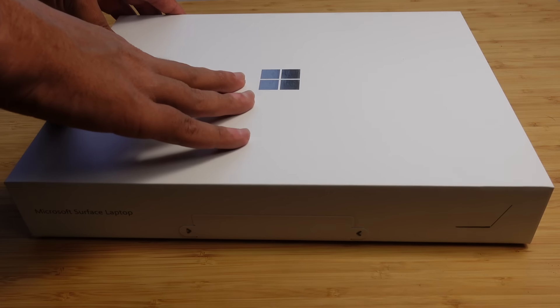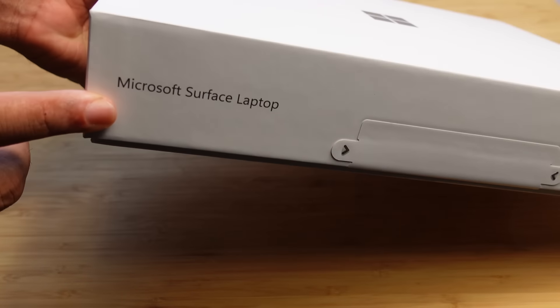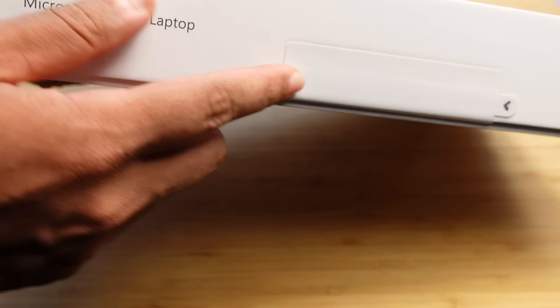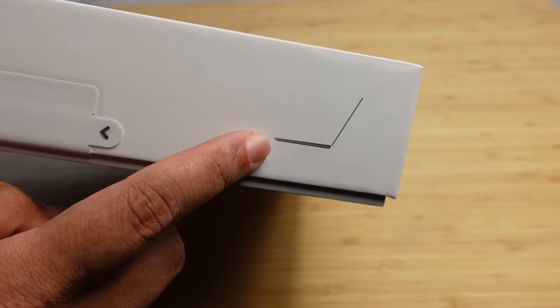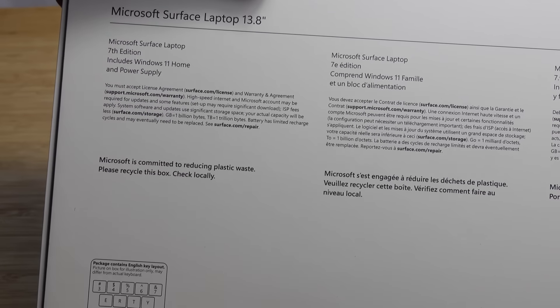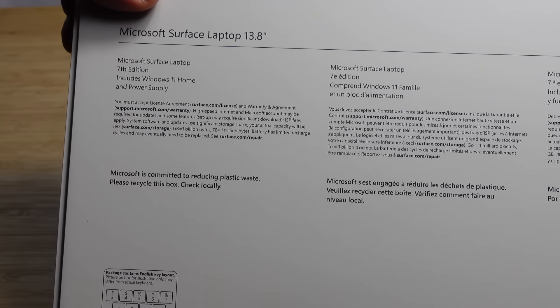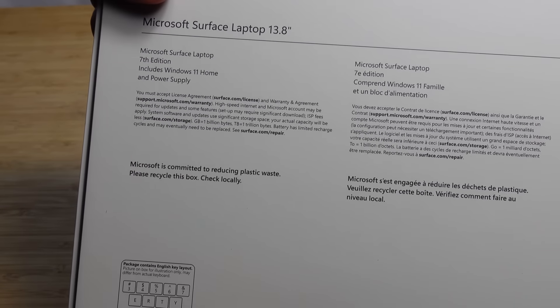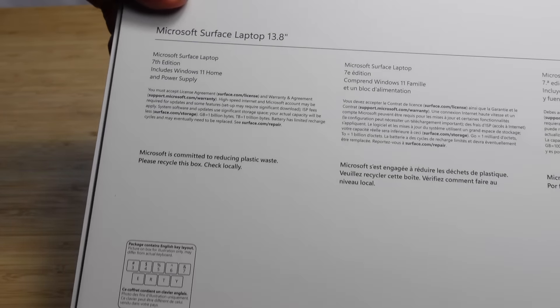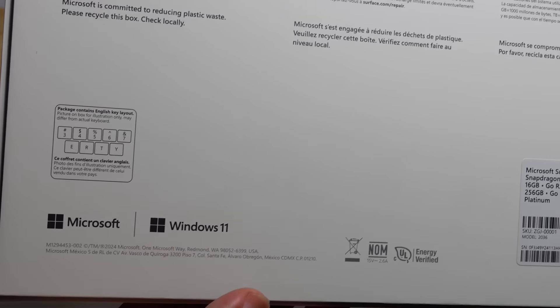On the front of the box we've got the Microsoft logo, and on the side it says Microsoft Surface Laptop with some pull tabs to open it up and a picture of it on the side. On the back you have all the specs for the Surface Laptop.